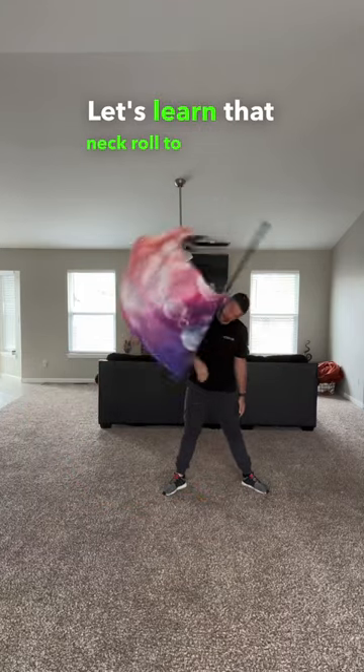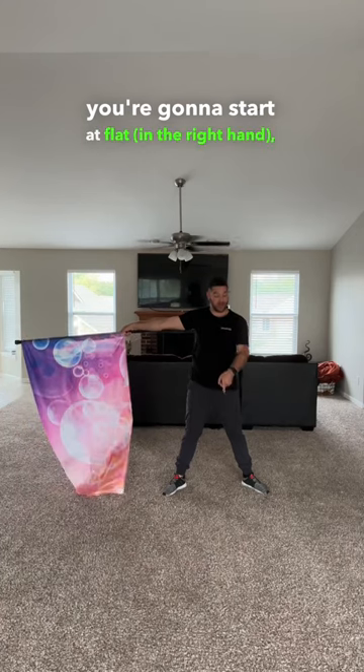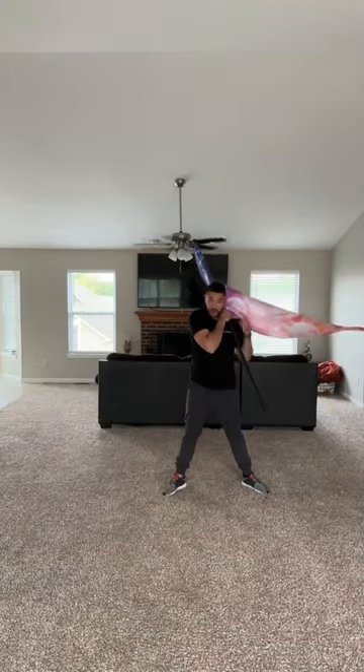Let's learn that neck roll to backhand. Step one: you're going to start at flat, swipe straight down to this front 45, touch the thumb onto the neck.